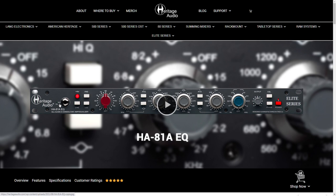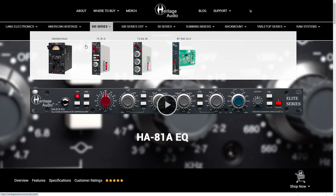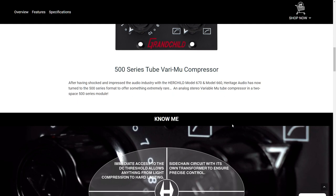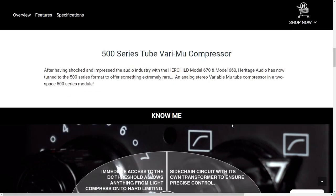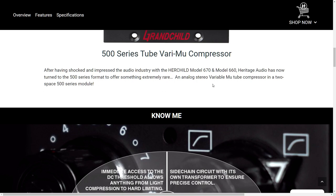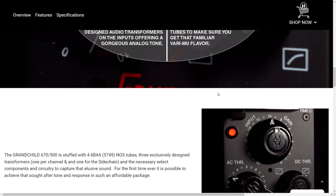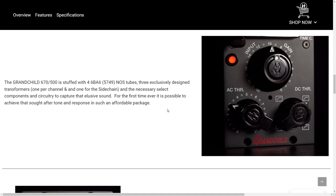This I believe, because physically it's very possible. But let's go back to that Grandchild. It looks great, but how does it sound? How it sounds is the most important thing. After having shocked and impressed the audio industry with the Herchild model 670 and model 660, Heritage Audio has now turned to the 500 series format to offer something extremely rare — an analog stereo variable-mu tube compressor in a two-space 500 series module. To capture that elusive sound... what elusive sound are you talking about?